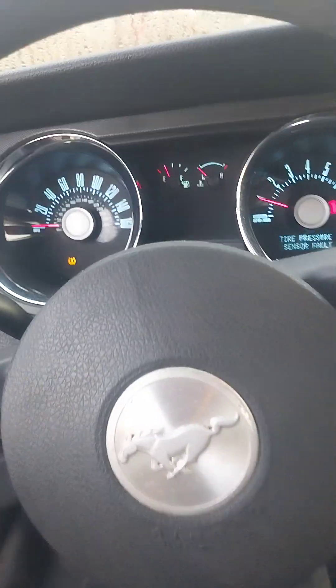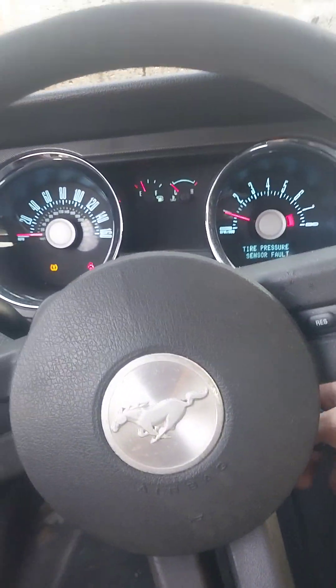Let's go ahead and pop the hood. Shut it off. I can smell fuel a little bit — not really though. I mean, you should smell some fuel, it's gas-powered. Okay, here we go.